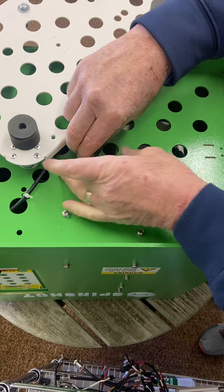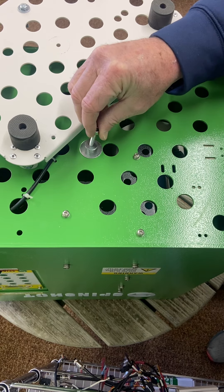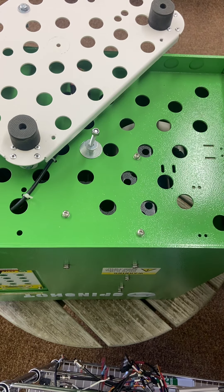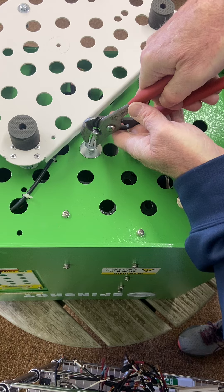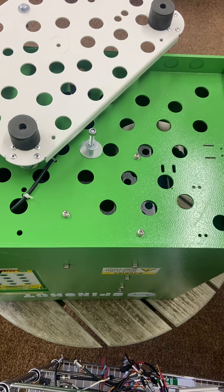Next thing I do is pull this up. I put the bolt back on just so I don't ruin any threads. As you can see, that's bent. I will get my pliers, reach down deep, and straighten the bolt up.